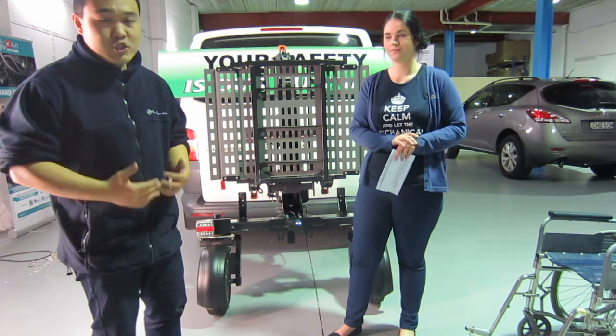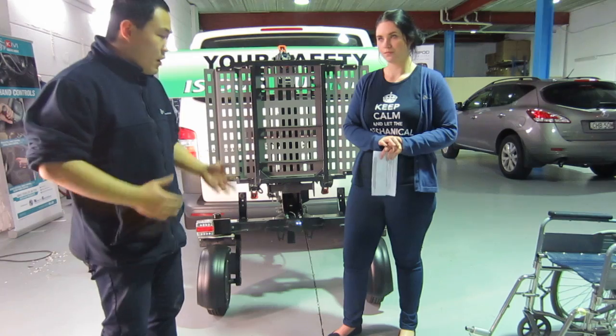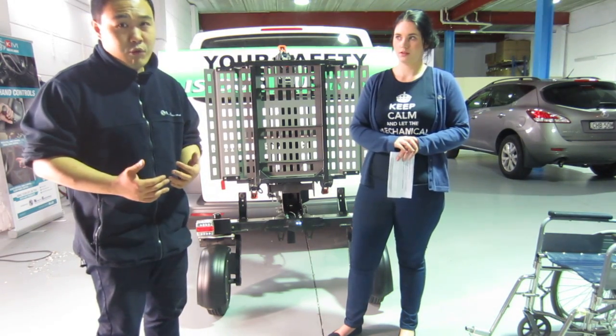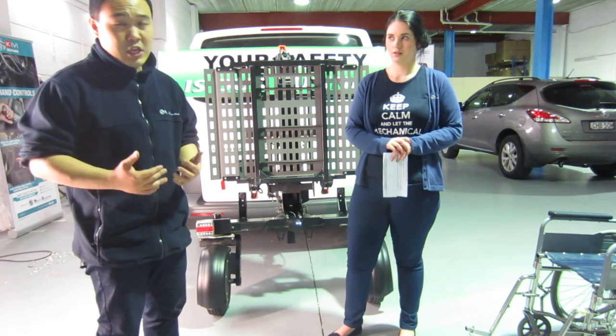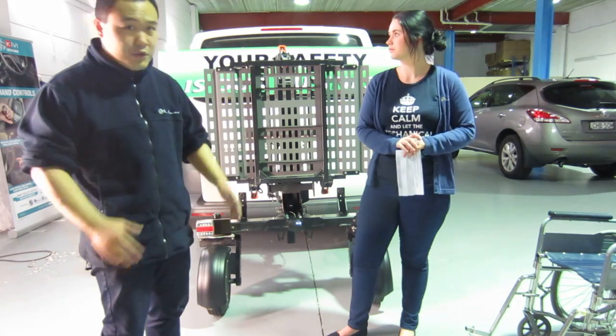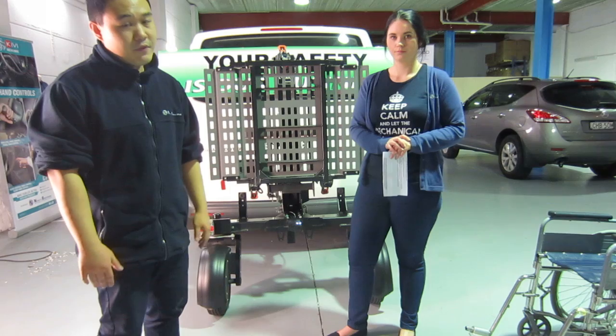The Chariot is a trailer platform which will adapt to almost all vehicles. It is used to carry heavy wheelchairs or scooters without any heavy lifting. Pretty much all you have to do is put the wheelchair onto the platform, hit a button, and let the Chariot do all the heavy lifting for you.